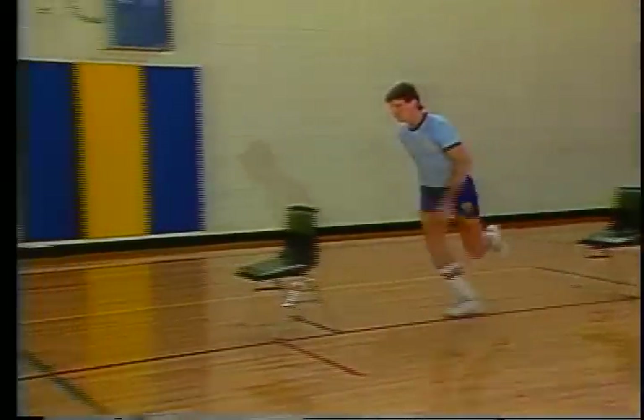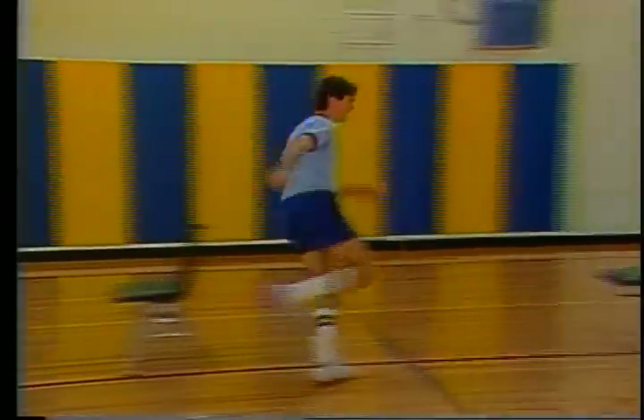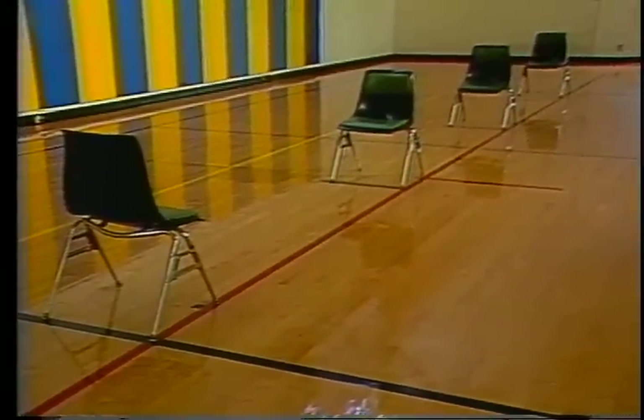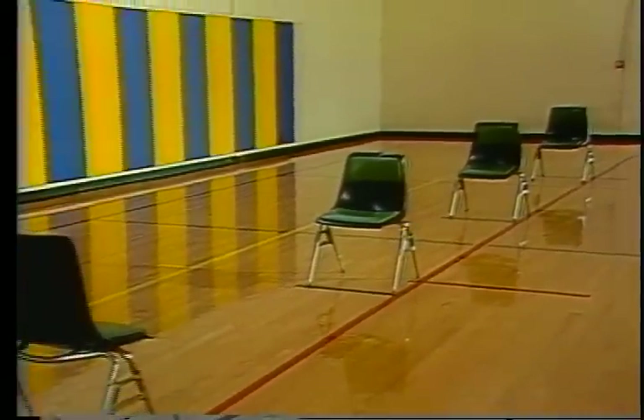Although not a component of physical fitness, it consists of such fitness elements as strength, speed, balance, and coordination. The agility course consists of two parallel lines on a floor separated by 30 feet. One line is designated as the start and finish line, and the other is the end boundary line. There is a folding chair placed on each line. In addition, two other chairs are placed within the 30-foot course.